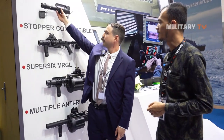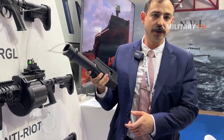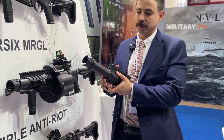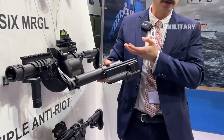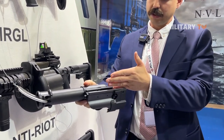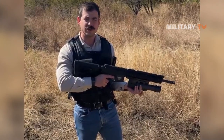This is the under-barrel grenade launcher. It attaches onto your primary weapon. Very, very lightweight — it's just over one kilogram. This helps the operator because you don't want too much weight in the front of your primary weapon. This one we have here is a right-hand opening, so it opens up to the right. However, we can do a right-hand or a left-hand opening depending on the user's requirements. It slides onto the Picatinny rail of the primary weapon.